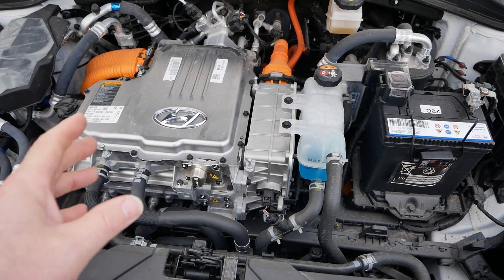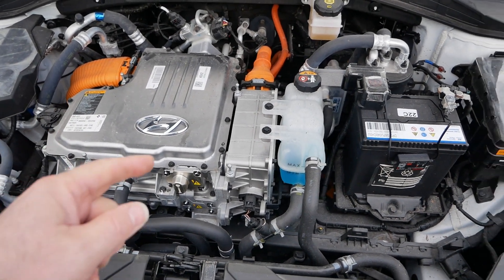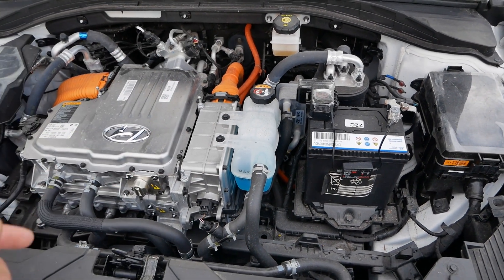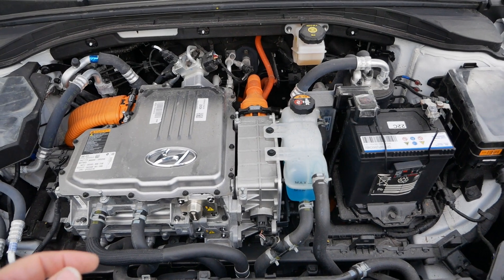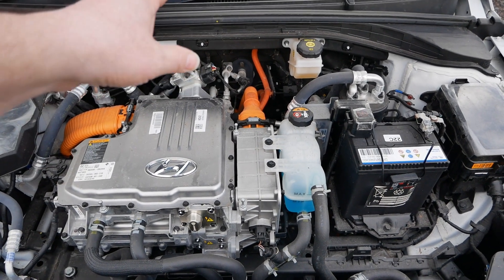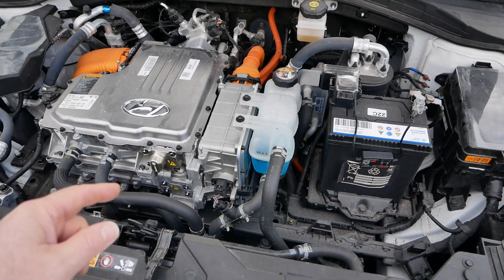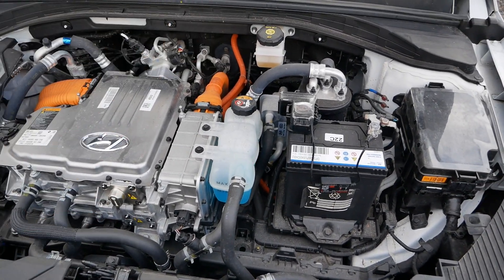The main difference between the two is the 38 kilowatt hour also has battery cooling — wet battery cooling — whereas the 28 kilowatt hour has air cooling on the battery, so it's only the motor stack which is water cooled. On this car we've got a water cooled motor stack plus a water cooled battery.